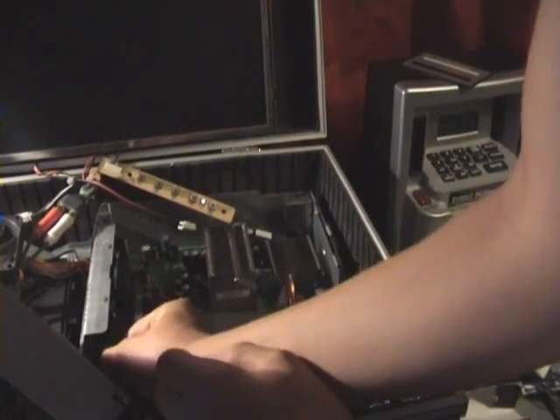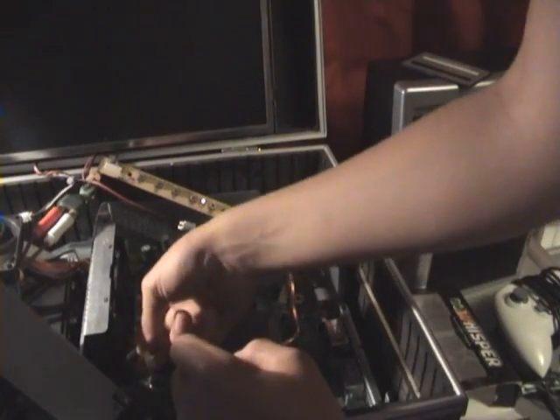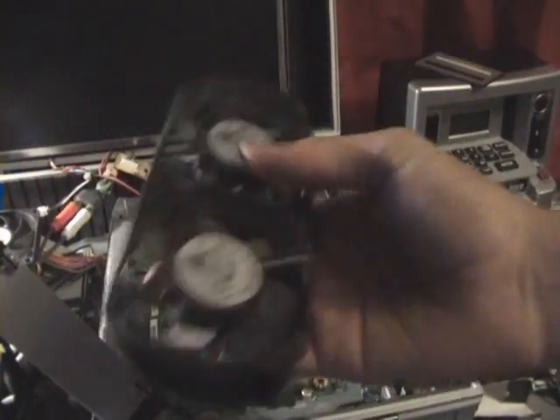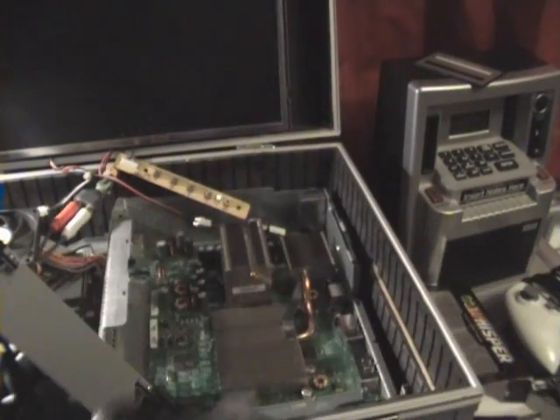What you do — unplug it. Lift up part of the case. Then the fan just slides out. And that's the original Xbox fan. Mine's very dirty.